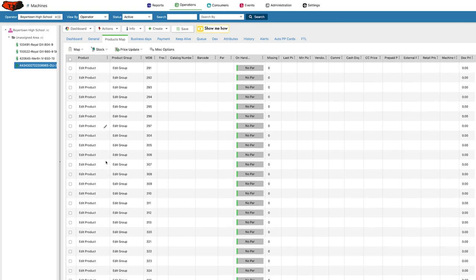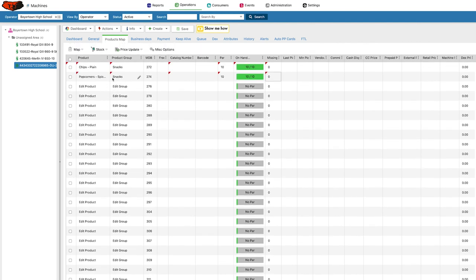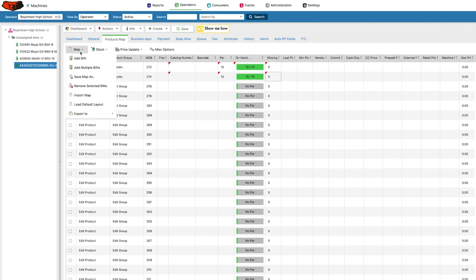If NIAX didn't help me with this, I would have had to add each one manually. The way I cheated was I called NIAX and said I have an AP-123 machine — they have a lot of product maps saved on their end. They don't let you import them automatically, but they uploaded it into my machine to give me a starting point. Otherwise I would have had to add each bin one by one under Map, Add Bin, figure out the MDB number manually, and input all the information that way.